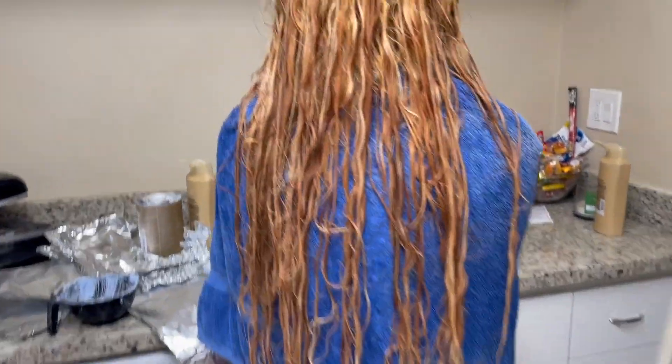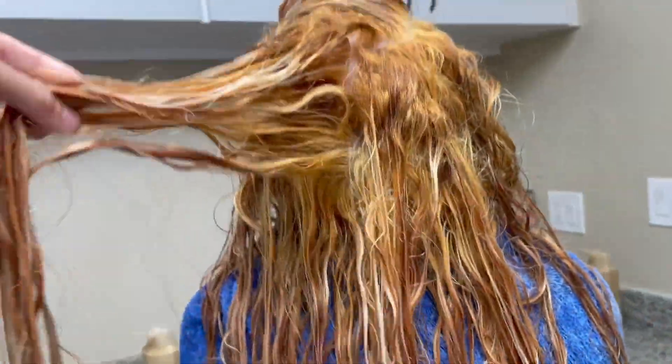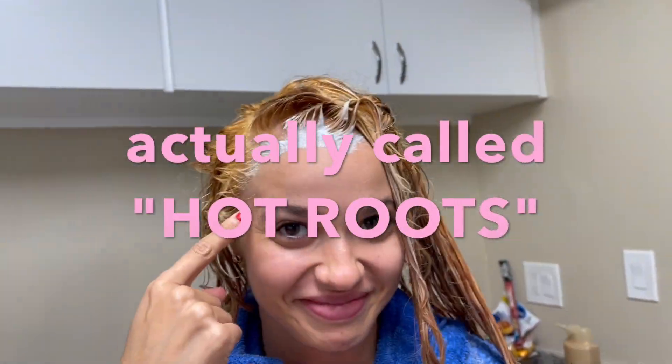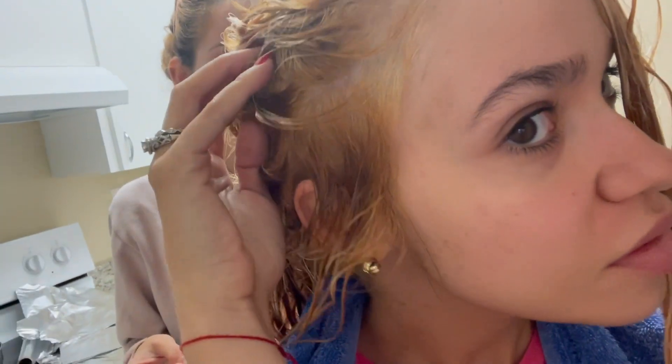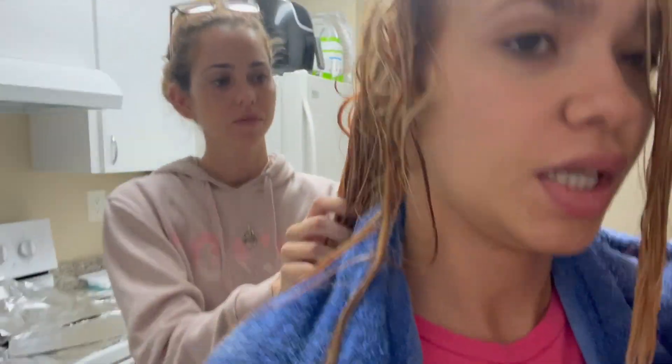So this is the outcome. Now we washed off the bleach and we need to do a bleach bath because my hair is really orange and crazy, but the roots are fine. So right now we're blow-drying a little bit.